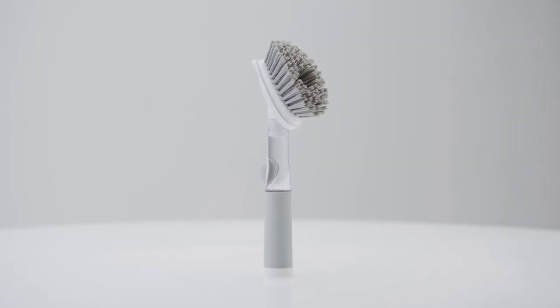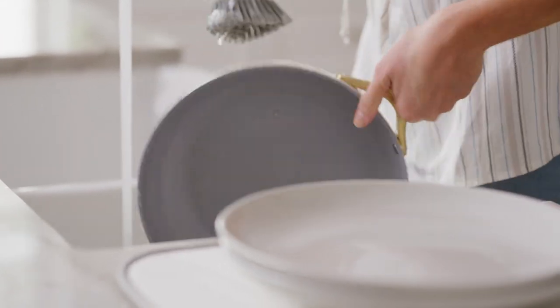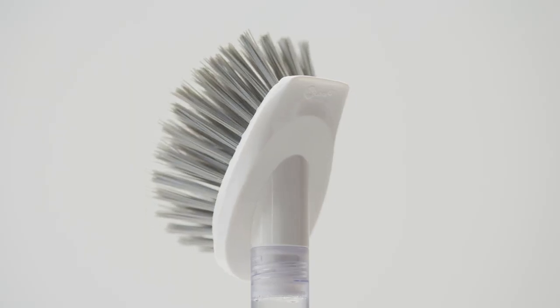Durable nylon bristles scrub away greasy stuck-on grime, safe for non-stick surfaces, and a sturdy scraper to target baked-on, caked-on, stuck-on residue.